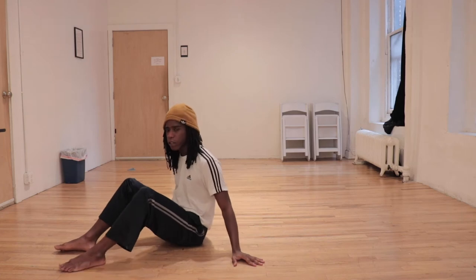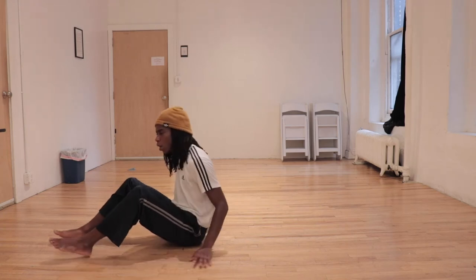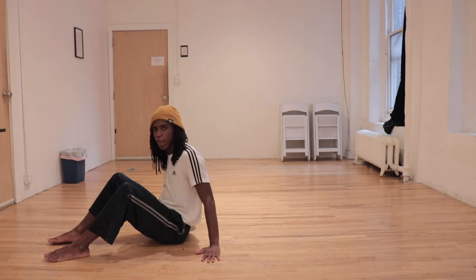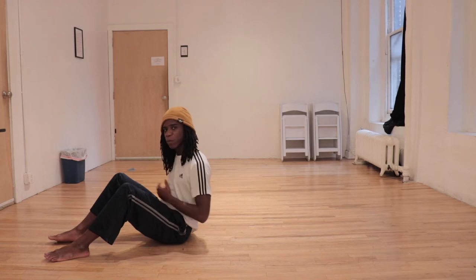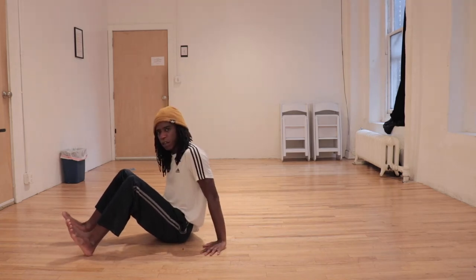We're going to start on our left side first. Before we go into the full version, think about a couple of different steps. The first is to have your hands placed on either side — these are going to be both your balancing tool and also what's going to push you at the very end to help spread across your stomach. Let's start from the knees bent, just on the level one version.